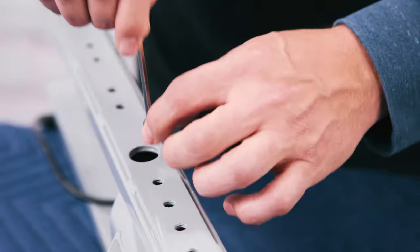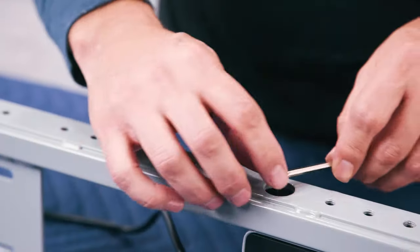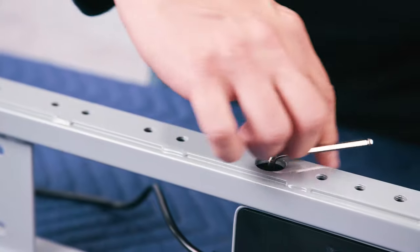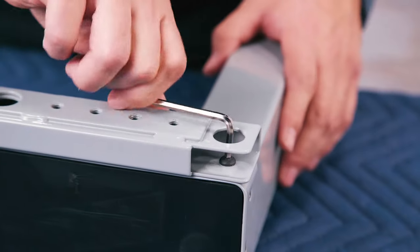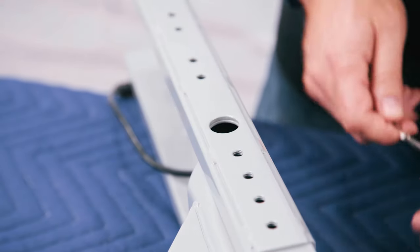If a screw falls out of the Allen wrench, tip the crossbar end so the screw will slide out. Once all four screws have been started, go back and tighten them all the way. Now follow that same procedure for the second leg and crossbar end.